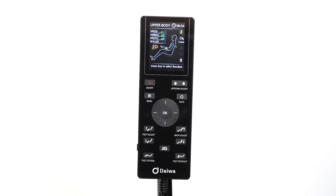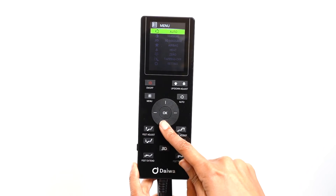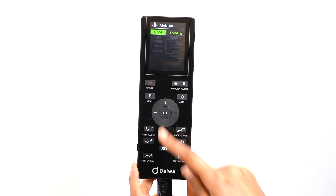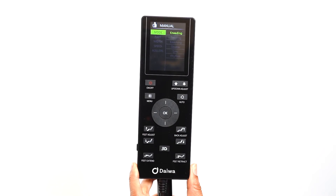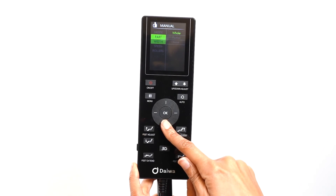To create your own customized massage experience, use the manual mode. Press the menu button and select Manual. In the manual menu, there are sub-menus: Mode, Part, Width, Speed, and Roller.